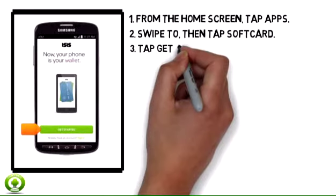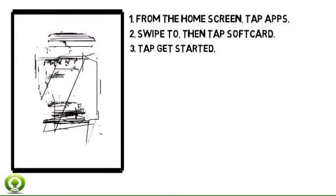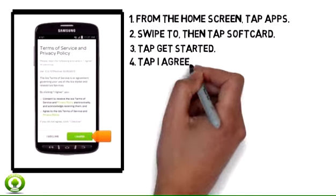Step 3. Tap Get Started. Step 4. Tap I Agree.